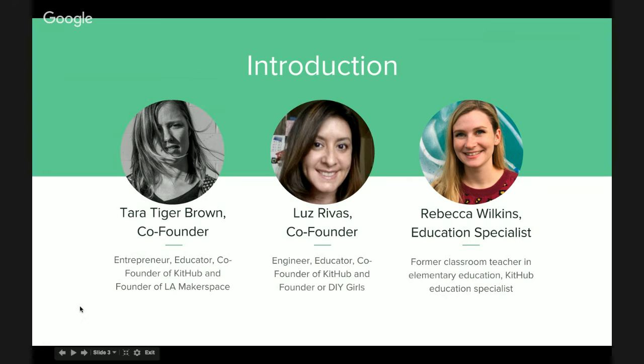I'm Luz Grivas, co-founder of Kithub, also founder of DIY Girls. And I'm Rebecca Wilkins, an education specialist at Kithub and a former classroom teacher.